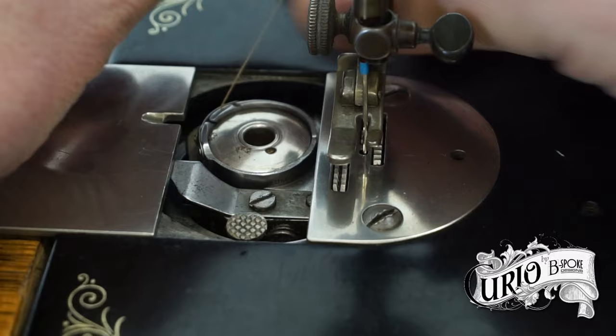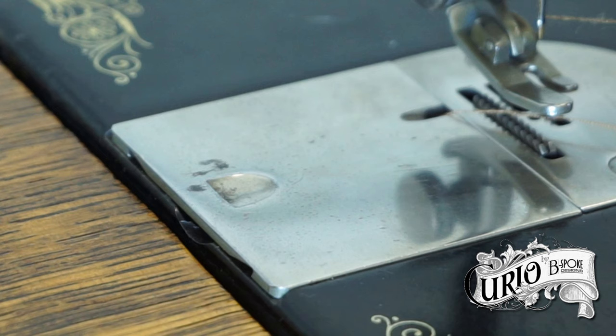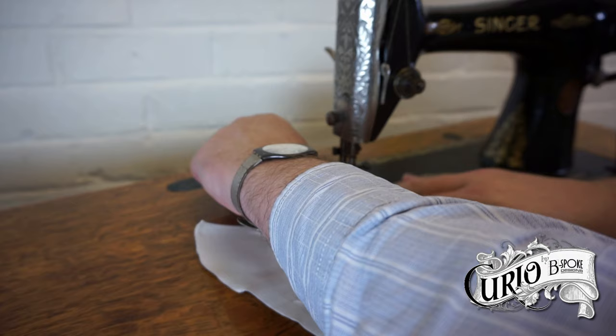Slide back the bobbin cover. Drop the bobbin in so the thread comes off anti-clockwise. Pass the bobbin thread through the groove in the bobbin case, under the tension spring, and back across to the needle position. When the thread is pulled, the bobbin should move anti-clockwise. Then close the bobbin cover. While holding the needle thread, turn the hand wheel towards you so the needle goes down and picks up the bobbin thread. Pull up the bobbin thread and place both threads under the presser foot towards the rear of the machine. And you're now ready to sew.